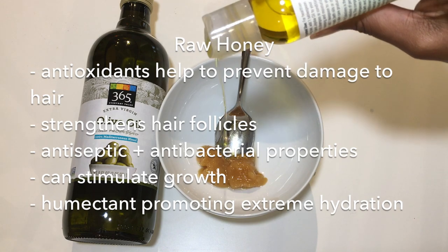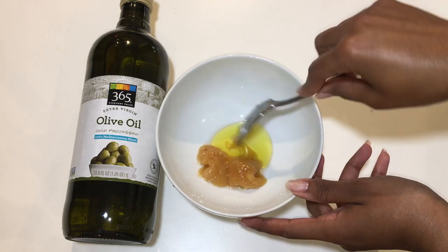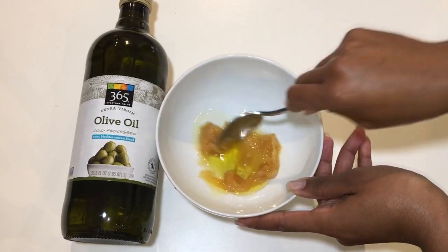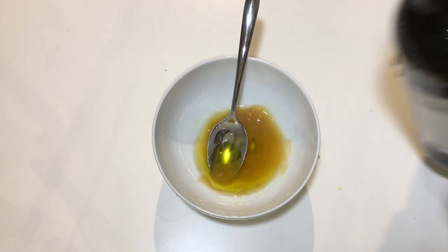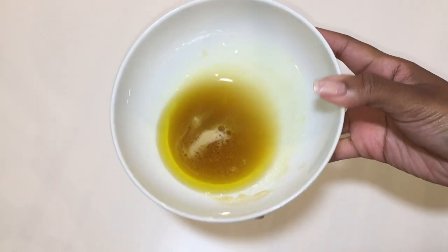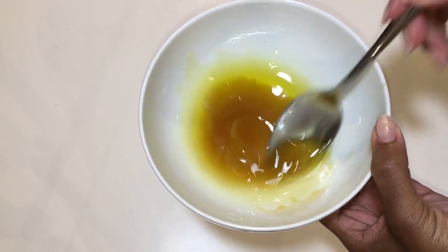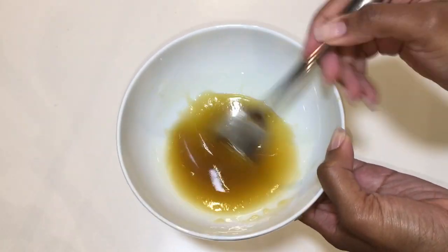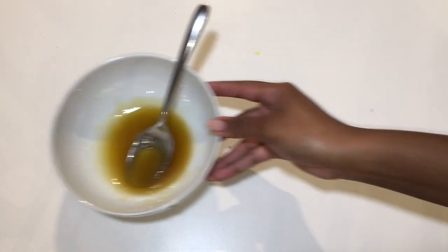Honey that is runny and looser in texture has been heat processed. And during that heat processing, a lot of the nutrients, antioxidants, and antibacterial properties that you want have effectively been burned off. To thoroughly combine the honey and oil, you can pop this mixture into the microwave for 10 to 15 seconds. This will help two-fold because the warmth will help to open up your cuticles for a deeper penetration of this powerful conditioner.